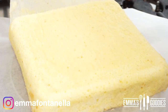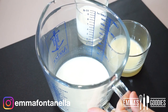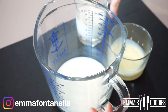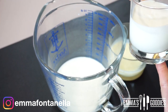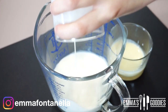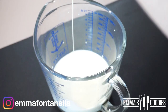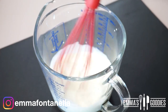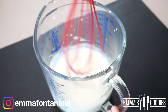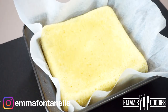While the cake cools, we'll make the milk bath. One of the milks people often use is evaporated milk, but I prefer heavy cream — since the cake has no fat, the heavy cream adds a subtle richness that really takes it to another level. The other milks remain the same: sweetened condensed milk and plain milk. I don't use a lot of sweetened condensed milk because I don't like overly sweet cakes. If you want it sweeter, add more condensed milk. Give these a good mix and the bath is ready.